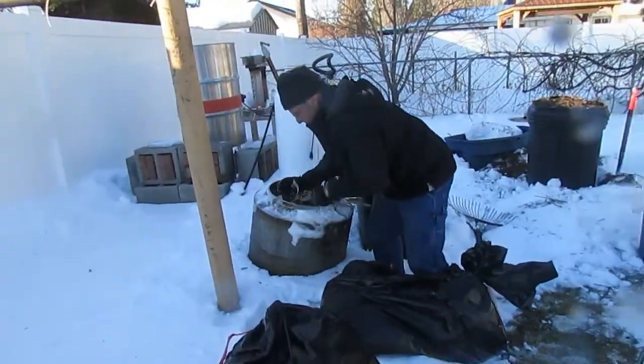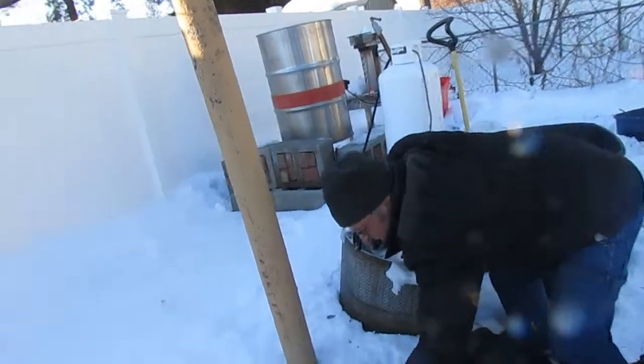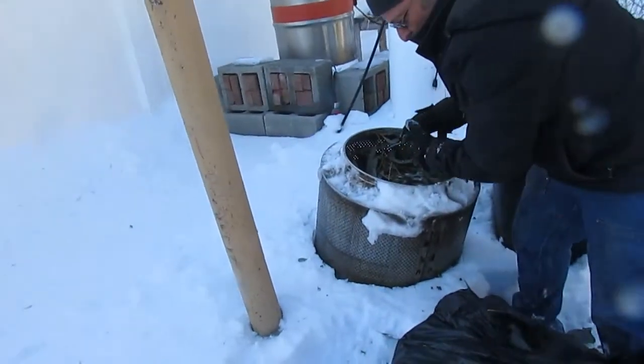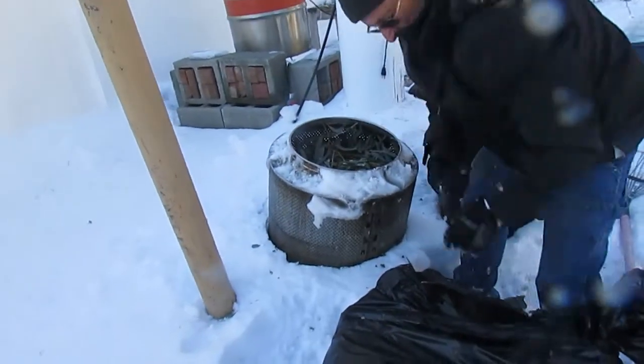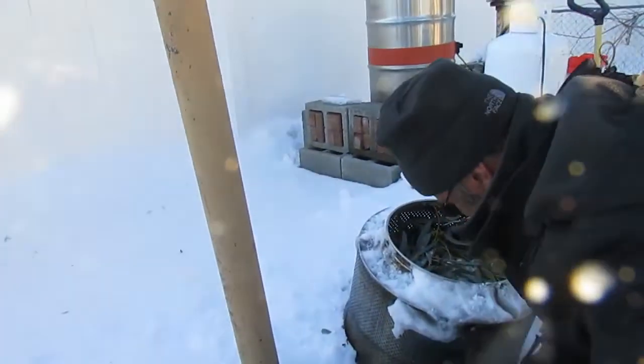Alright, everybody. It's Matt with Natural Chemist and my dad Troy Tremblay. Today is March 4th. It's probably 20, maybe 25 degrees outside.